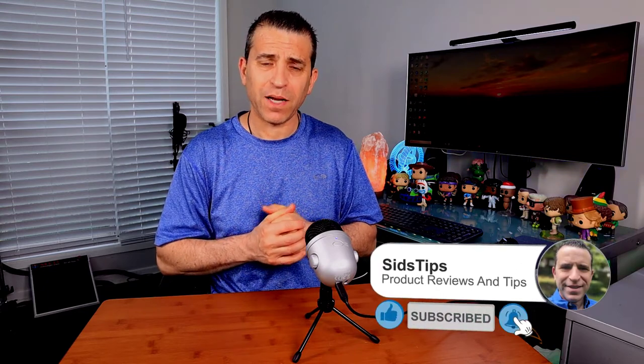I'll put a link in the description down below, so if you're interested in checking it out and it might be a good fit for you, then you can order it. If you find this video helpful and it adds value to you, greatly appreciate a thumbs up. If you're not a subscriber, we'd love for you to subscribe — click that subscribe button and, of course, the bell icon so you can be notified of new videos.